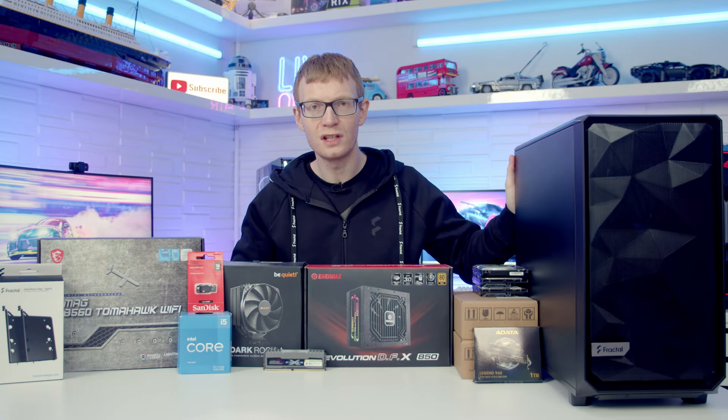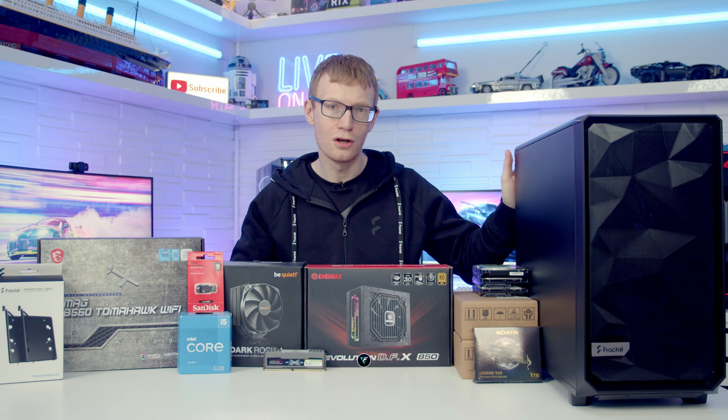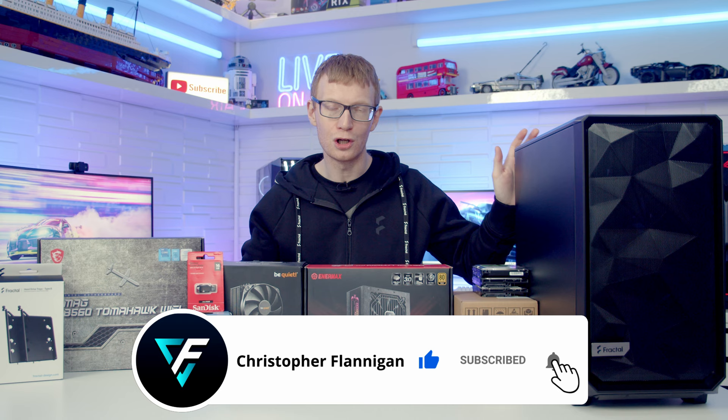Hello and welcome back. Today I'm doing the first server build I've ever done on the channel. This server is for me and it's going to be a backup for all the video files I have amassed over my time building on YouTube. I'm going to be using Unraid as the operating system on the server.